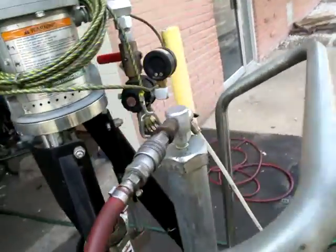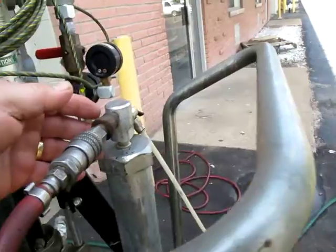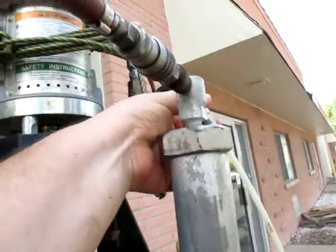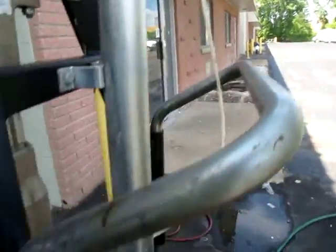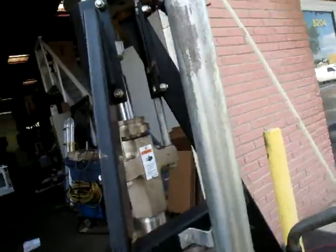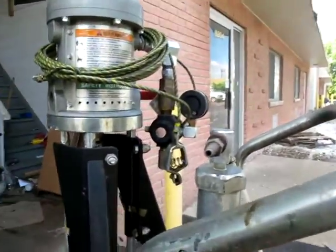This thing isn't leaking — it's just that we don't have it tight. You can see — I don't know if you can see this going up — but the pump assembly works.